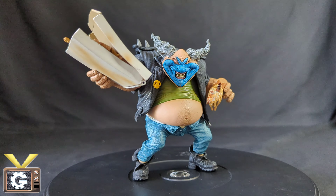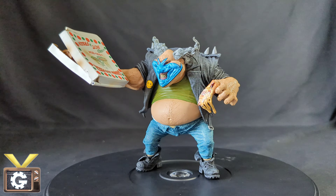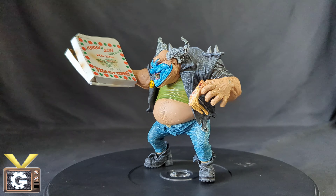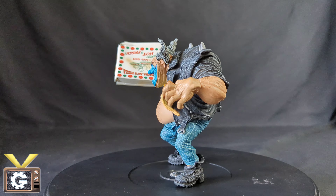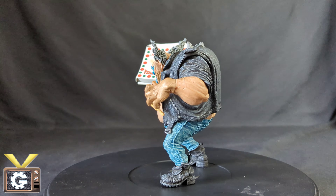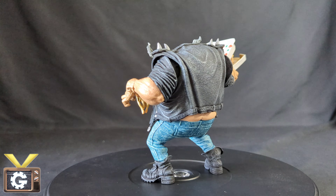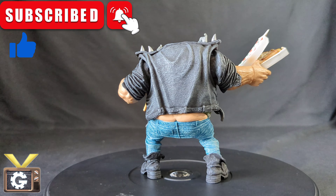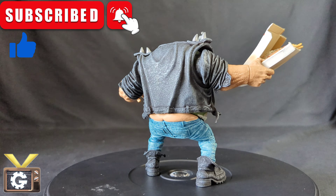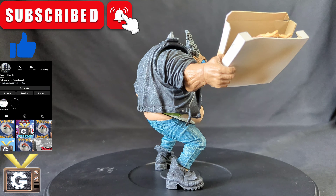And that's it for our Spawn Classic Series 20, The Clown 4. This is definitely an amazing figure and I really have nothing bad to say about it. I definitely recommend getting this figure if you have the chance, and especially if you find a good deal. If you enjoyed today's video, you know what to do — like and subscribe. If you want a sneak peek of future products we're planning to review on the channel, you can follow me on Instagram at VonGear. I'm Von and this was the Gear channel.